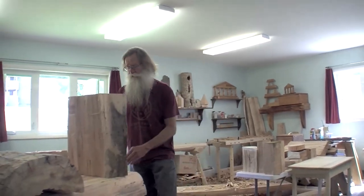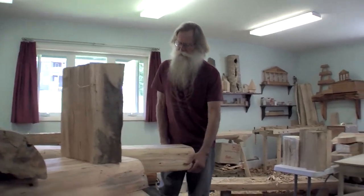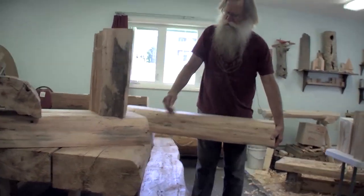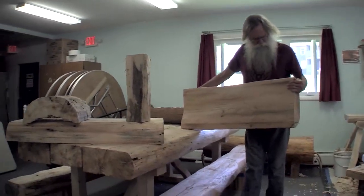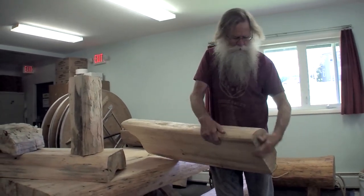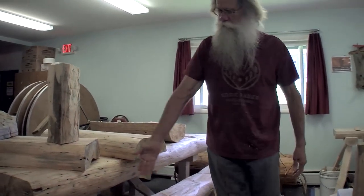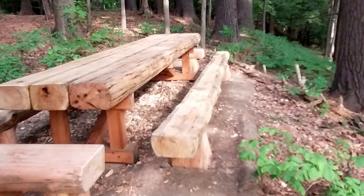This project got started almost two and a half years ago. I was up at Gillbrook and I started harvesting dead logs that were on the ground. I realized they've got quite a bit of life left in them and wondered what I could make. I already made a table almost identical to this one up there, sited up on a really nice grove of evergreen trees that overlooks the three ponds.